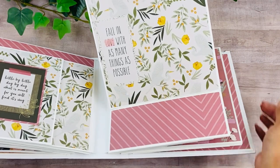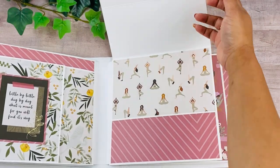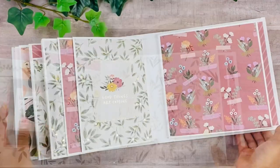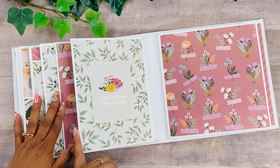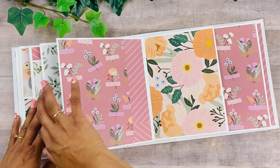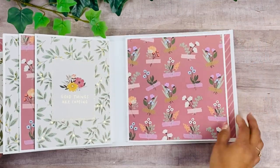The easel page stays open like that so you can add your picture here, and then of course you can add more pictures in there as well. Then there's a pocket over here, and it says 'Good things are coming' — I just love the sentiments on this collection. This opens up here and I used some of my leftovers to finish up this page.